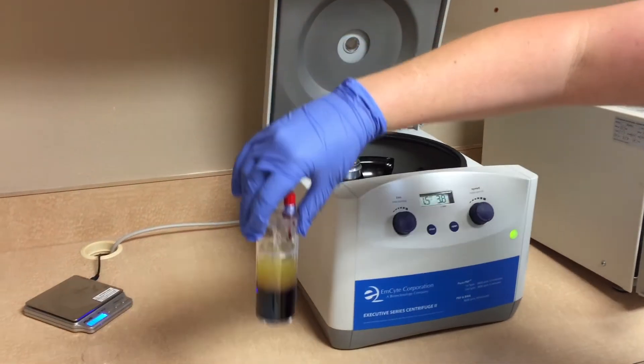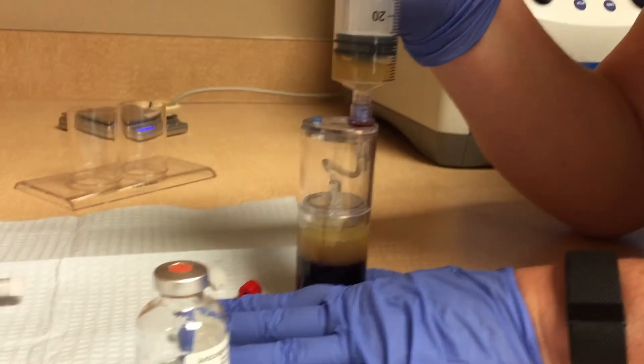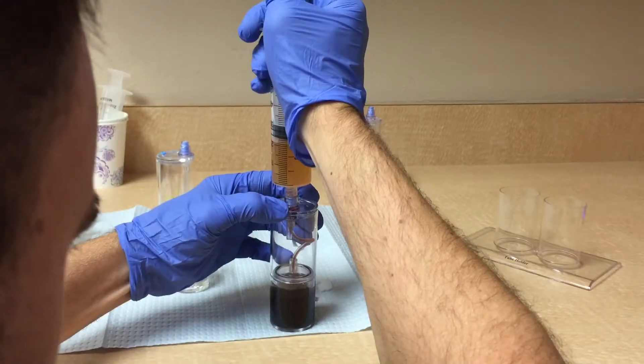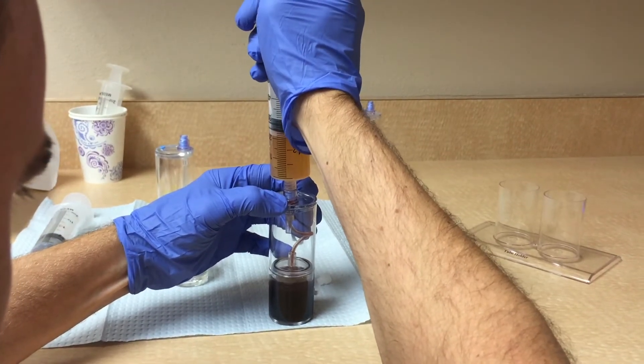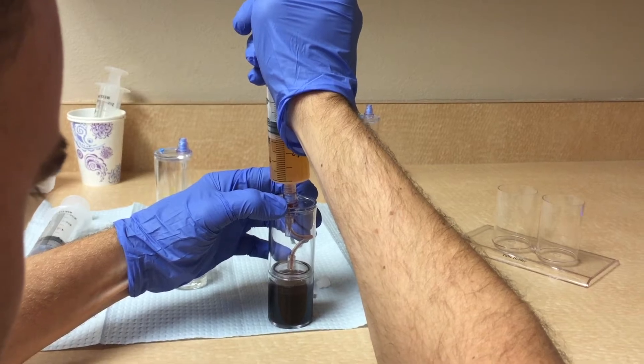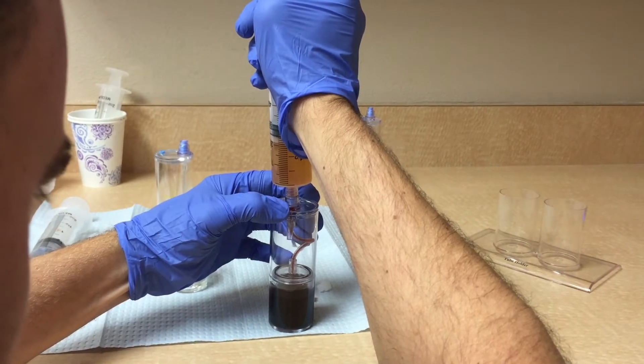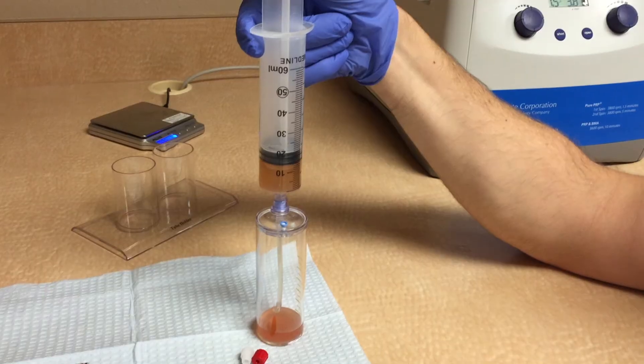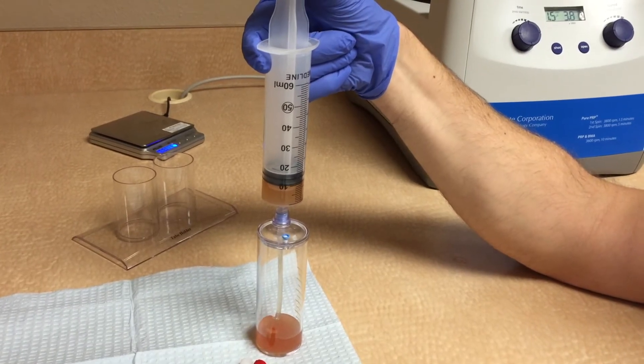First one here is Ampsight. We used this product for years. It had a double spin method compared to the Apex product. This was the most challenging portion of the processing — very hard to differentiate the buffy coat layer, and this often resulted in getting more white blood cells and red blood cells than you'd like.